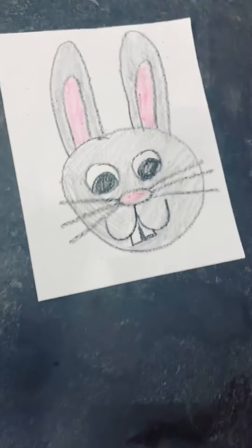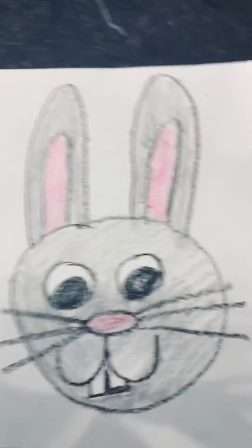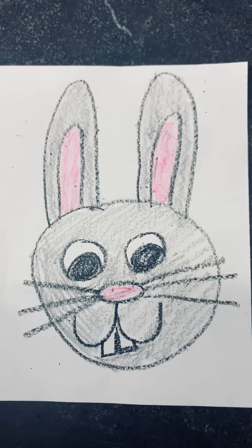Take your time. You can finish whenever you're done. It's good. And you have yourself a little bunny. Have a good day.